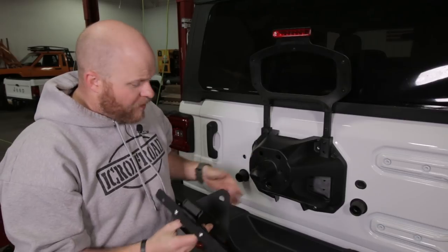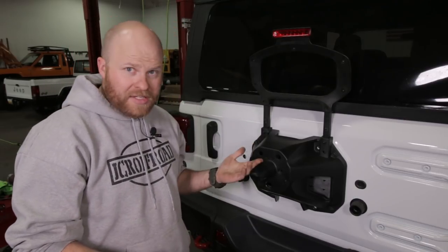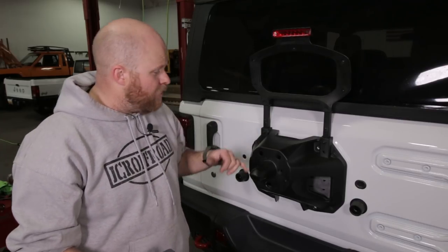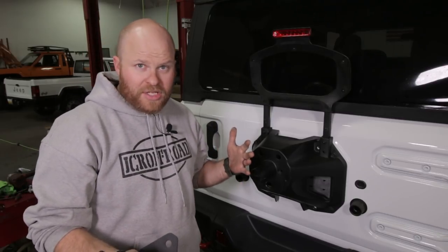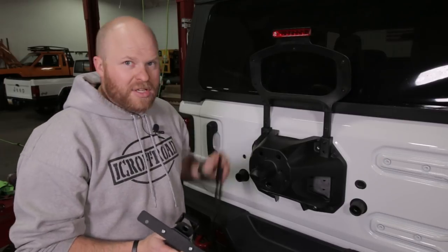We want to cut this really flush so we can mount this on there without any gaps. I'm going to use a Sawzall - you can use a hacksaw or whatever you want. It's plastic with a little bit of metal inside. Make sure you have it nice and smooth so this sits flush.